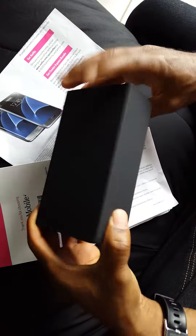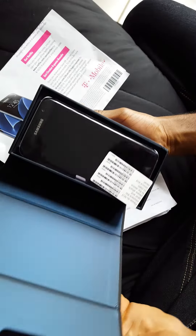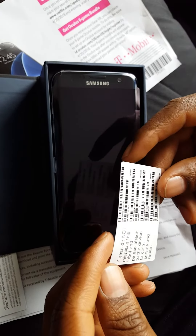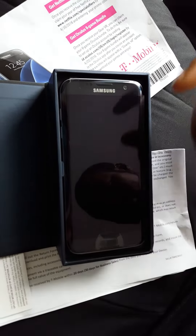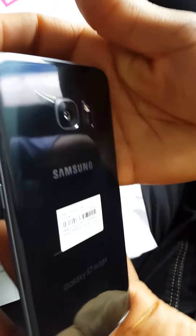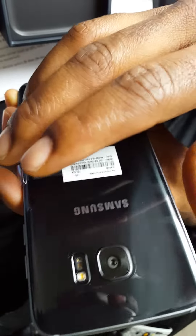There we go — another box. BAM! There's a note: 'Please do not misplace this label.' Okay, this is the phone. Gentle, gentle, gentle. The camera is a lot better than the S6 — it doesn't stick out as much. Other than that, it looks similar.